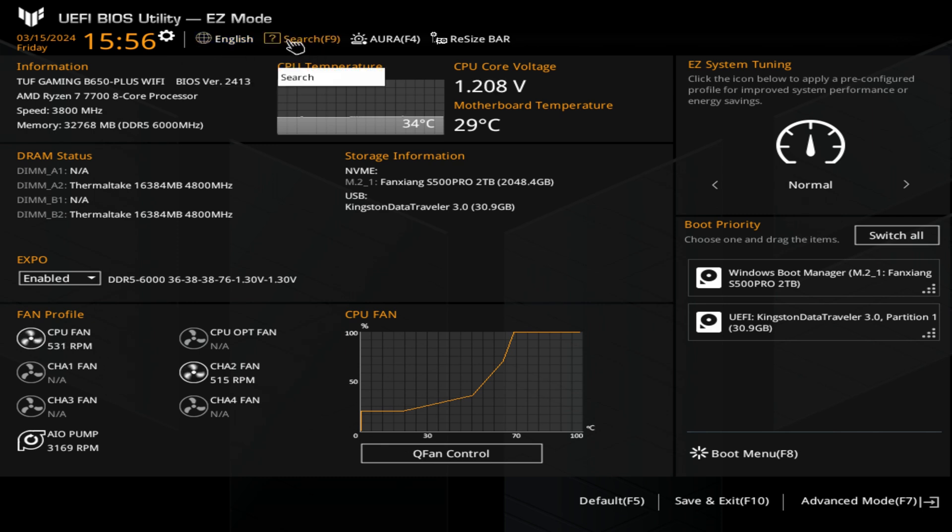This is a really helpful feature: if there's something you're looking for specifically, you can use F9 or the search and just type in what it is you want to look for. That is a really quick way of doing things.